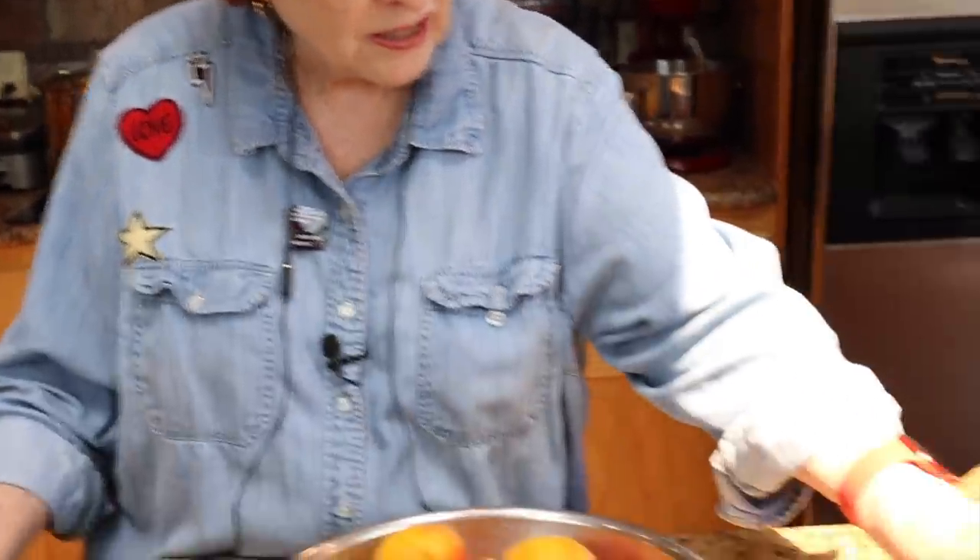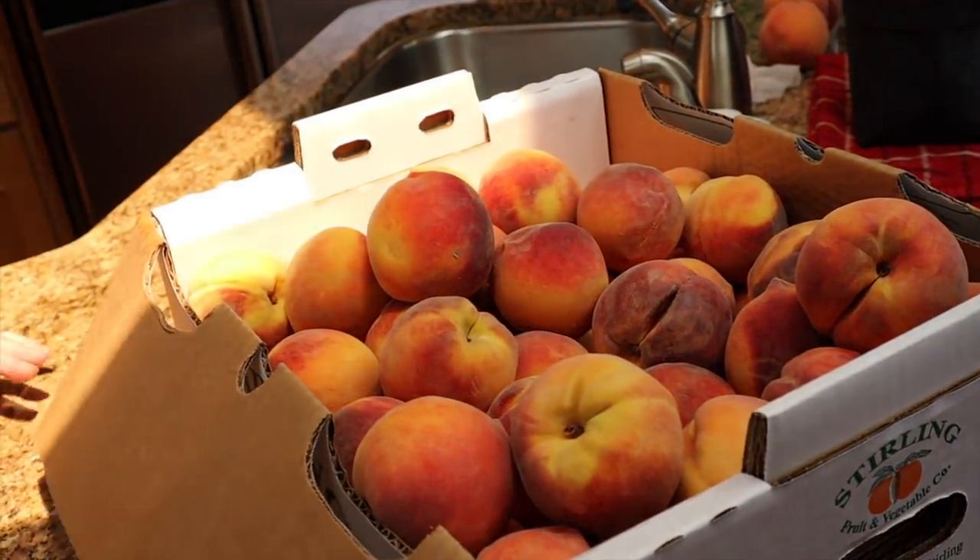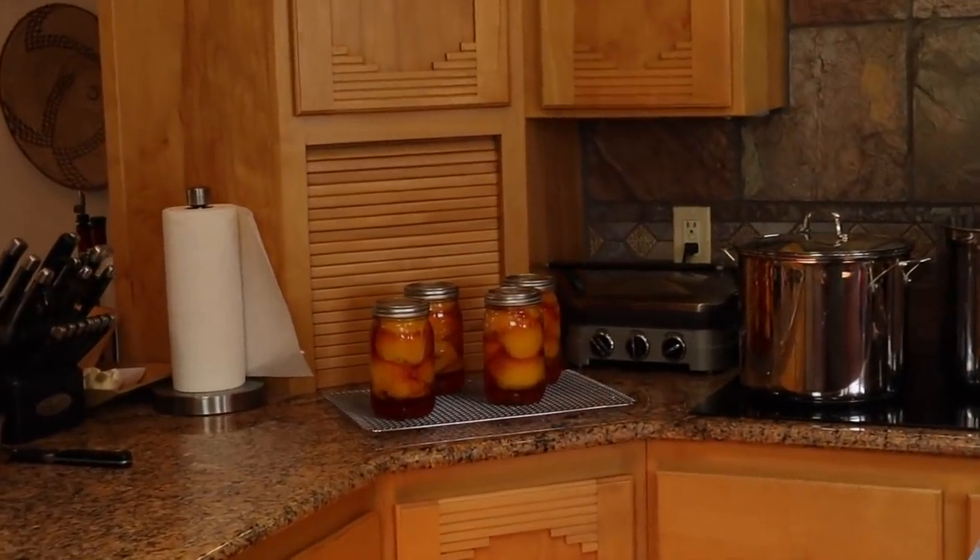Hi and welcome to Rose Red Homestead. This morning Jim brought in a couple of lugs of peaches — aren't they beautiful? We have already done one video this morning on the basics of water bath canning with peaches, and we still have plenty of peaches left, so we're going to do this video on dehydrating and freeze drying peaches.